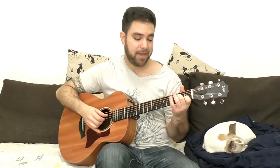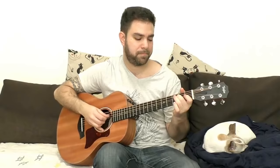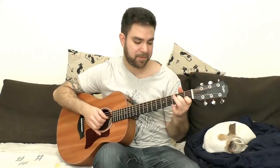If you want, you can take D7 — one and two on strings 2 and 3. That changes the color a little. I used three on the third string because it fit the bluesy sort of sound.